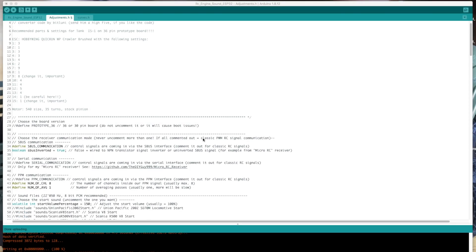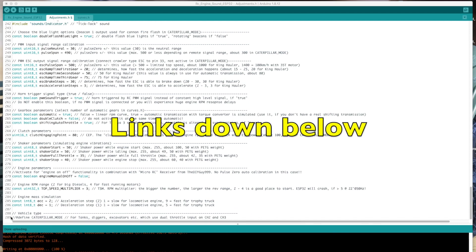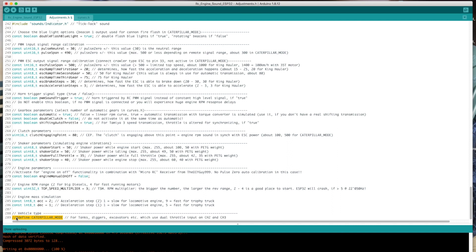Hi guys! Recently I had a request for dual throttle input on my ESP32 sound controller. The new option is called Caterpillar mode. If you want to use it, uncomment it and connect throttle inputs to channel 2 and 3.